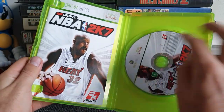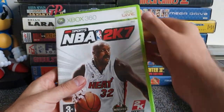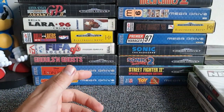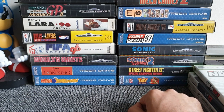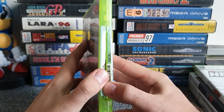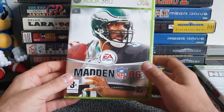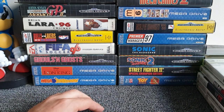Next up, NBA 2K7, complete with manual — a nice crisp chunky manual. Since Music Magpie refurb their discs, I'll stop disc-checking from here and focus on case condition and manuals. Lovely condition case, so that's number four in the joy pile. Next game: Madden 06, with a lovely condition manual too. Stack of five on the right.